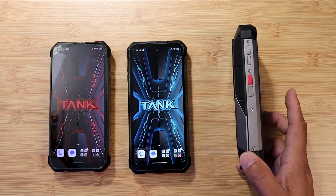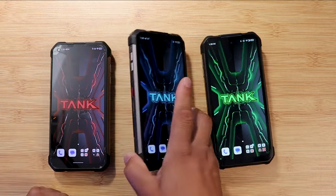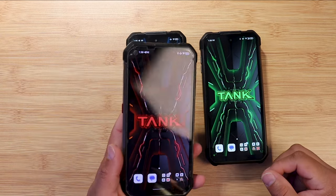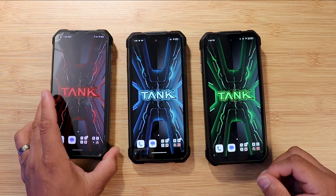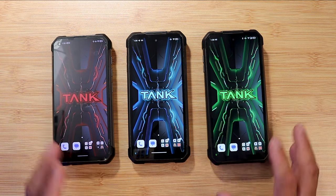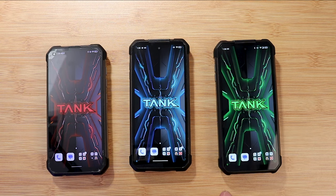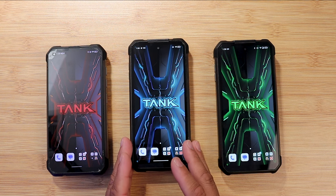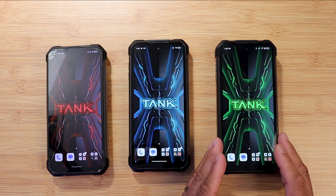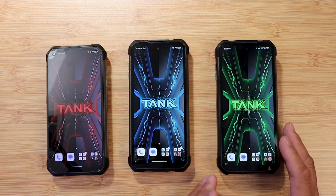In conclusion for hardware and build quality: the Tank 3 is a chunky boy — thicker and heavier than the Tank 1. The Tank 2 slimmed down versus the Tank 1. The Tank 1 is a fantastic device, but it's unfortunate that it's stuck on Android 12 with no updates — that's a concerning trend with Unihertz. The Tank 2 is on Android 13 and still getting security patches. Android 14 support is unknown. The Tank 3 is on Android 13 with the latest security patch as the newest device.